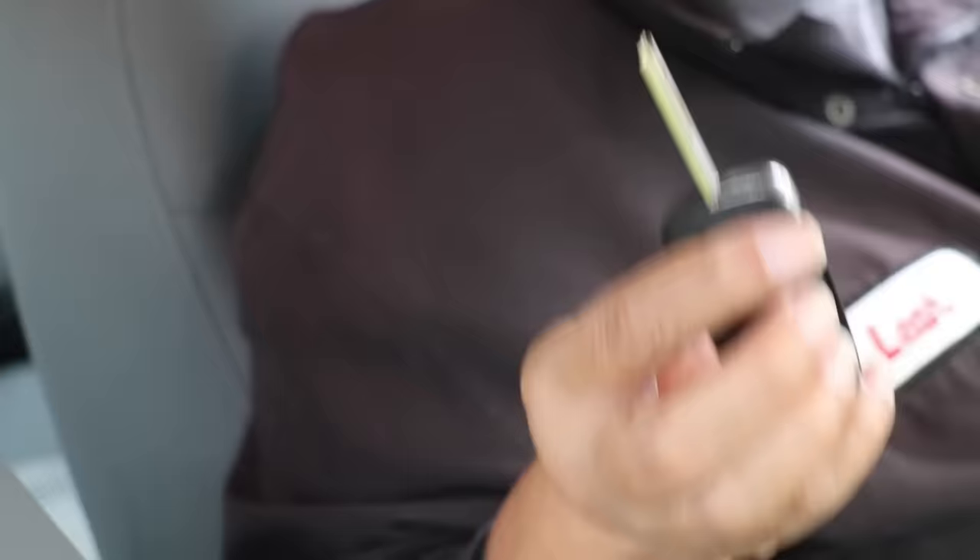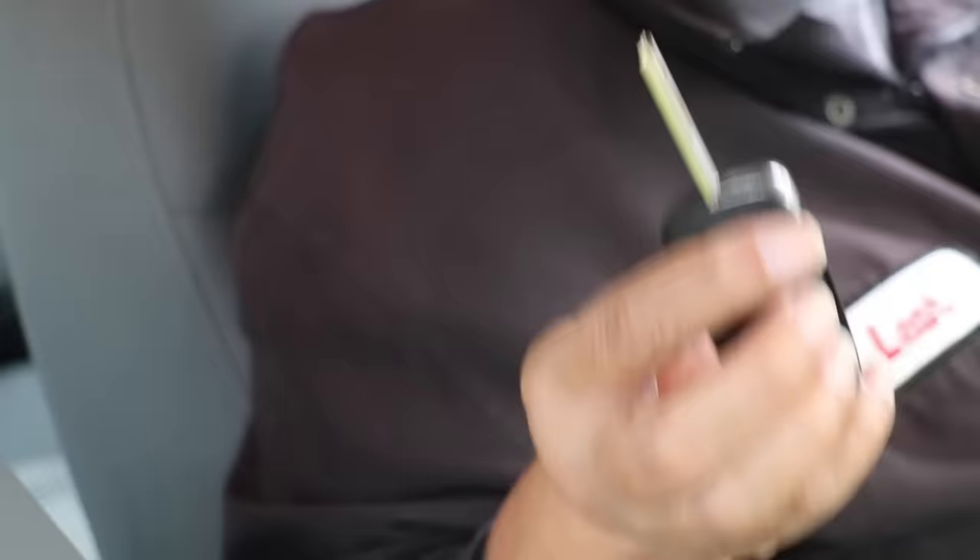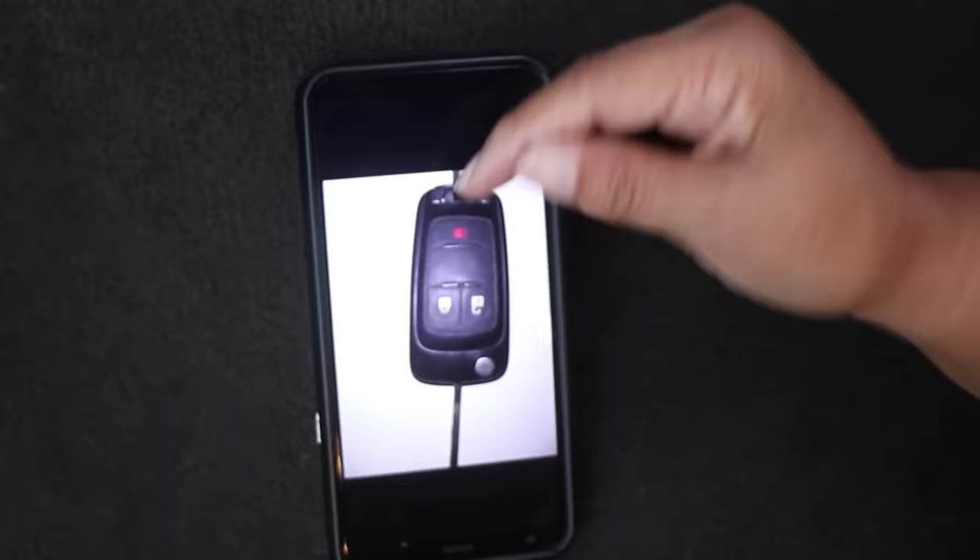To make my duplicate key I'm using Tom's Key Company. You can find them online. The key comes as a blank — it's not programmed to your car when you order it, and here's how it works.